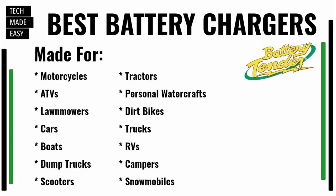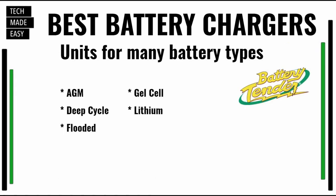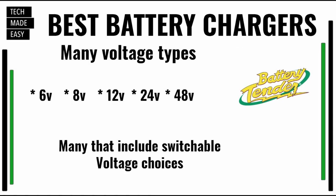Let's talk about what Battery Tender is made for. You can connect it to snowmobiles, dump trucks, scooters, dirt bikes, and many more vehicle types. Depending on the model you buy, they're really compatible with many types of batteries. The four-amp model, for example, is compatible with lithium as well as other battery types via a selector switch. Battery Tender also covers six-volt, eight-volt, 12-volt, 24-volt, and 48-volt options, and many models include a six-volt or 12-volt selector switch, making them very universal.